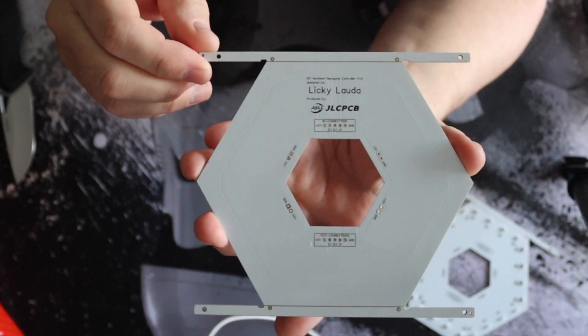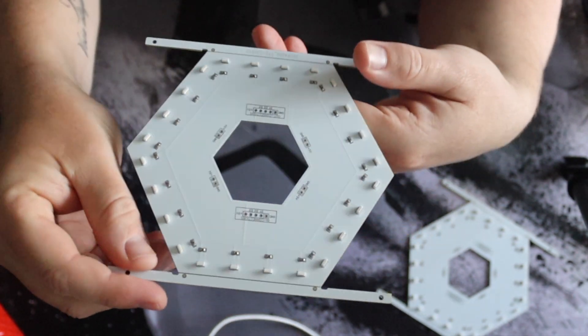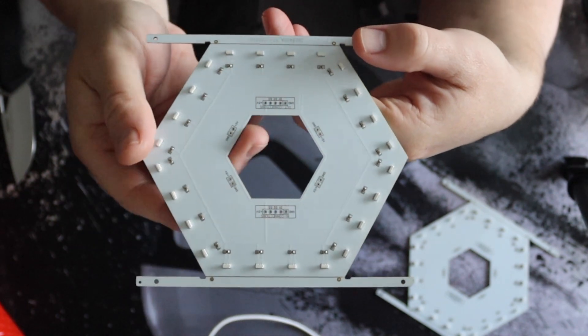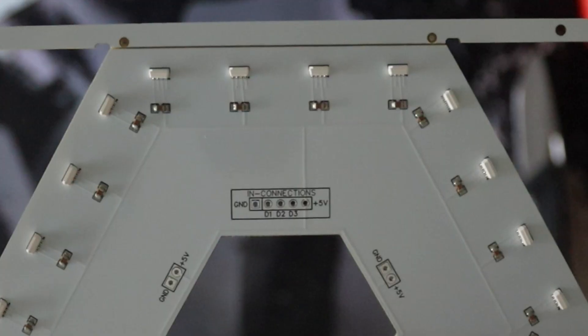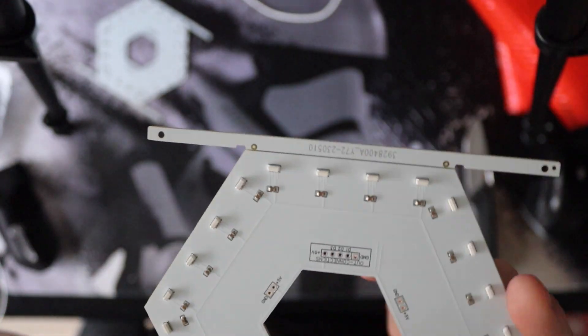The quality of these PCBs is really good as well. The printing is really sharp. On the front side we have side-mounted LEDs, and they are a pain in the ass to solder. So thank you JLCPCB for doing the assembly for me.